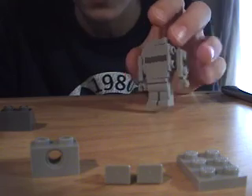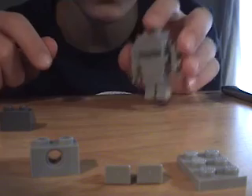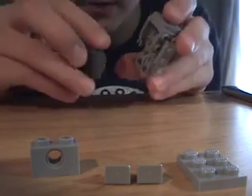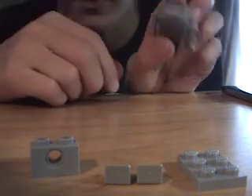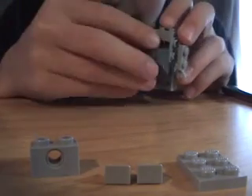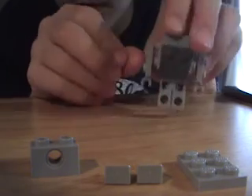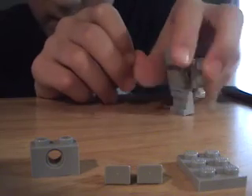Okay, now we have the base. We're going to do the back — right here where this hole is, you're going to grab the dark gray ramped piece. This is the default; you can add backpacks later and I'll show you that at the end. Place it right in here, making sure the ramp is facing down toward the legs.